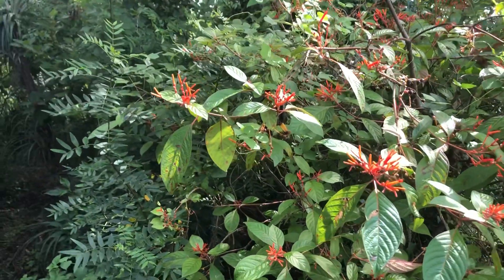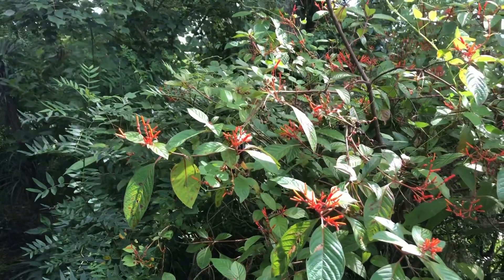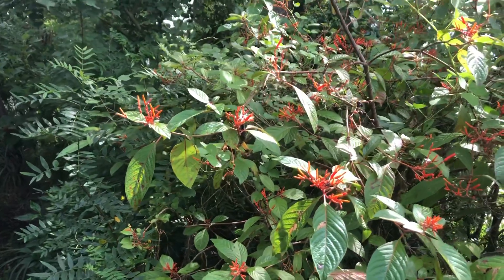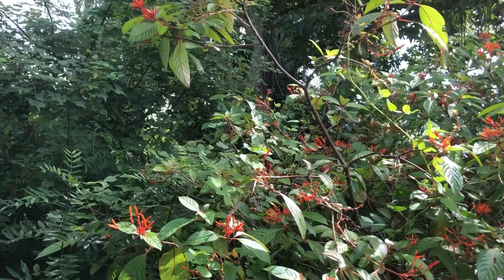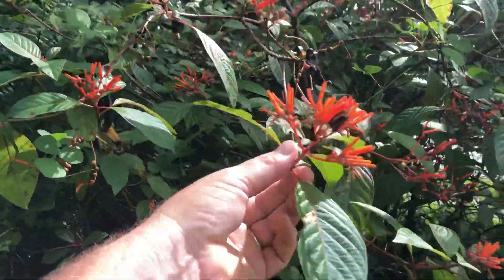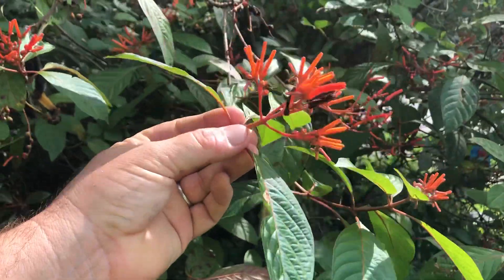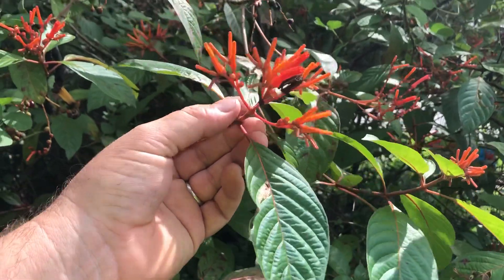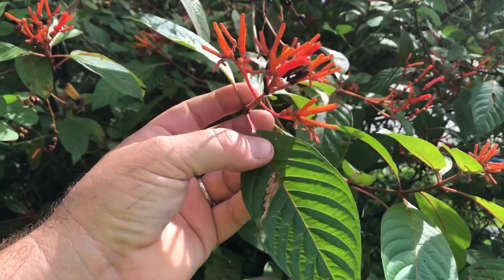I want to do a video on firebush, Hamelia patens. There's a lot of firebush out there that is sold in the nursery trade — it's a pretty common plant nowadays. There is a Mexican version of firebush and there is the native Florida variety.